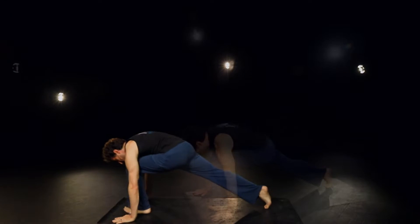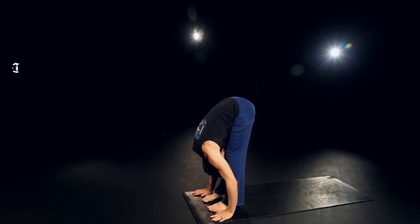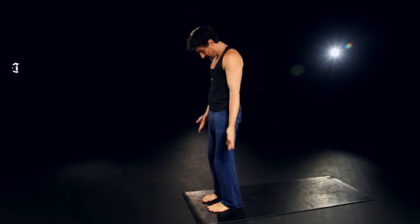Inhale the left foot forward. Exhale the right foot to meet it. Inhale, rolling up. Reach the arms out and up. Exhale, hands to heart center.